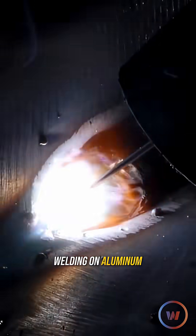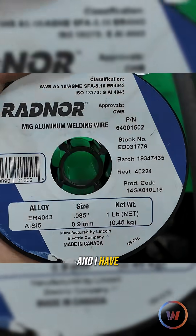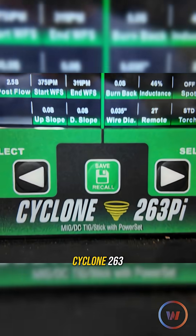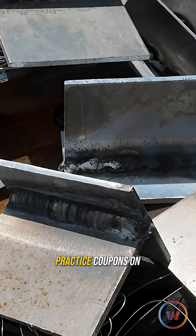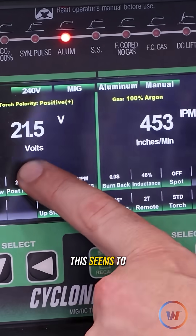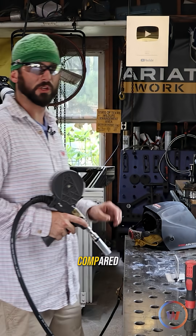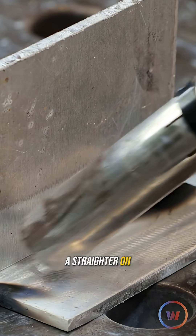Gas metal arc welding on aluminum. I picked up some 6061 and I have two filler metals: a 4043 and a 5356. This is the Cyclone 263PI. I've done some practice coupons on this quarter inch stuff — this seems to work really well. I was told with 5356 you might need a little bit more voltage compared to 4043, as well as a straighter gun angle.